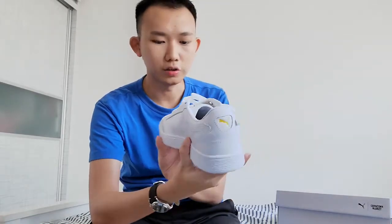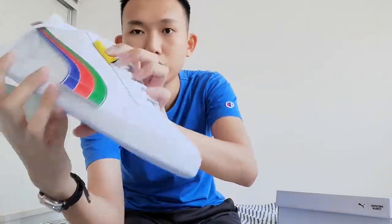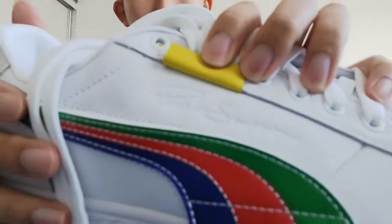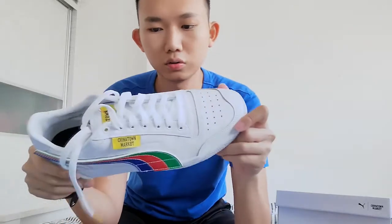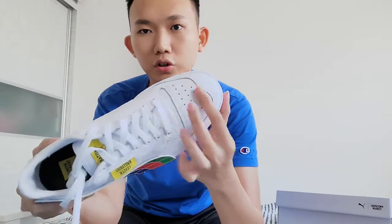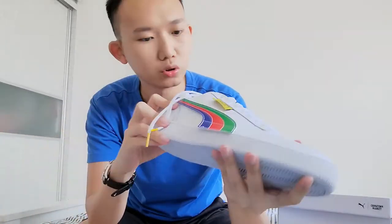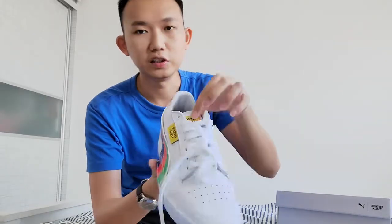So that's about it. This sneaker is actually a very classic silhouette. One more thing that's quite special about this shoe compared to the classic Puma suede sneakers is that it has these holes at the toe box, which allow more breathability. So it's a very classic sneaker silhouette, but with the added side panels and these little details here and there, it actually spices things up a lot.